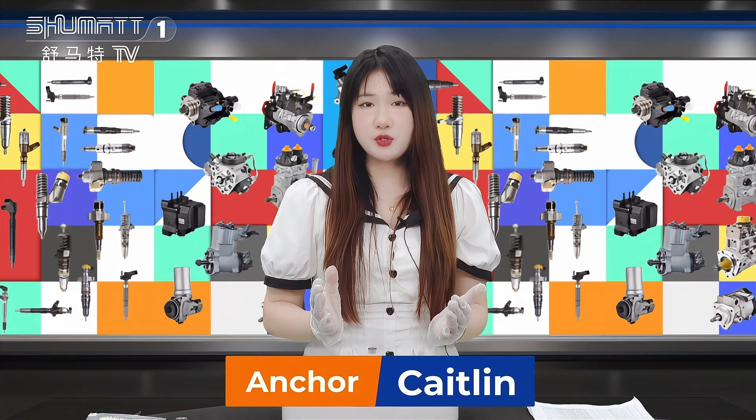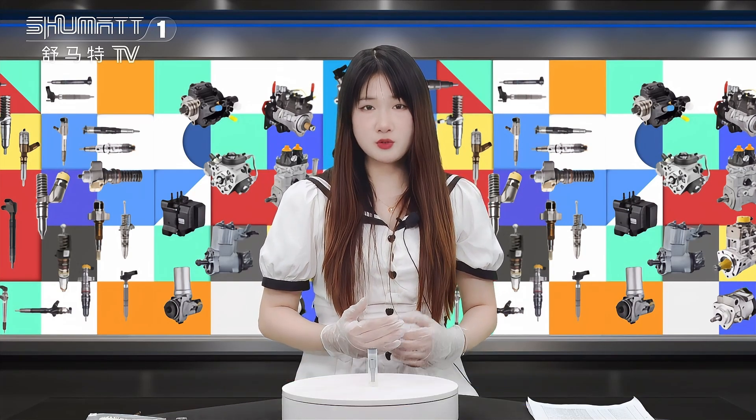Hello everyone, this is Caitlin. Today I will show you our new arrival product, the Inject Nozzle for you. Follow me.